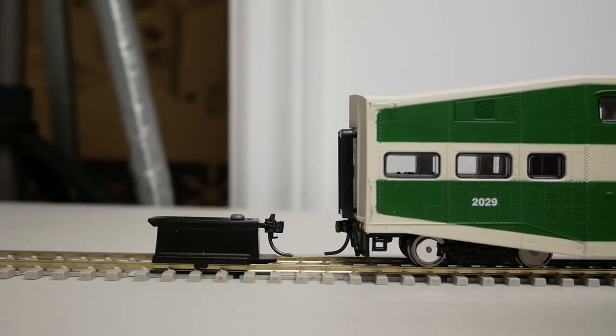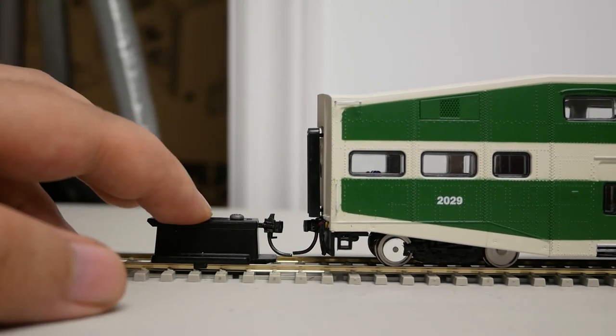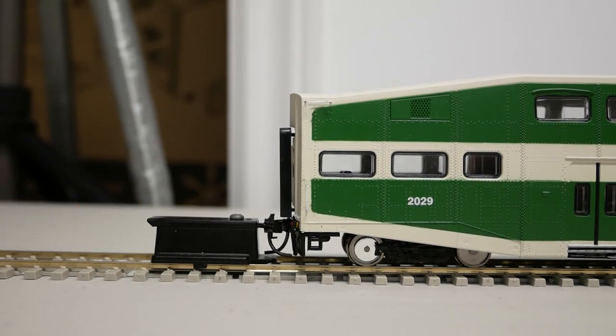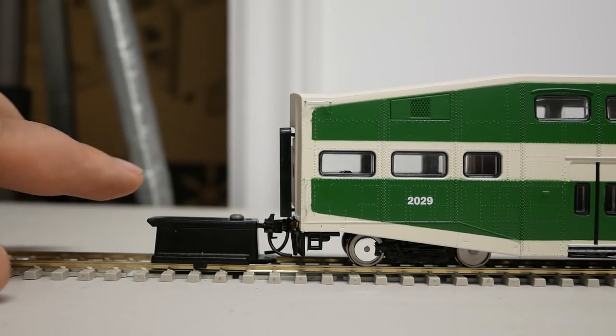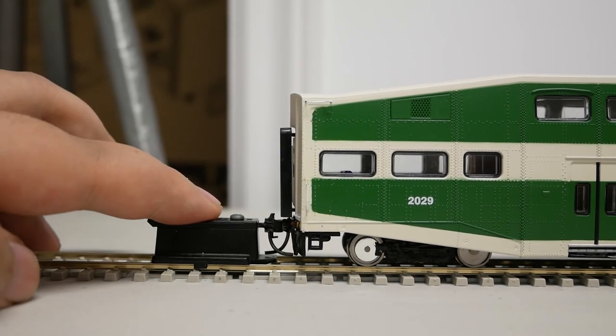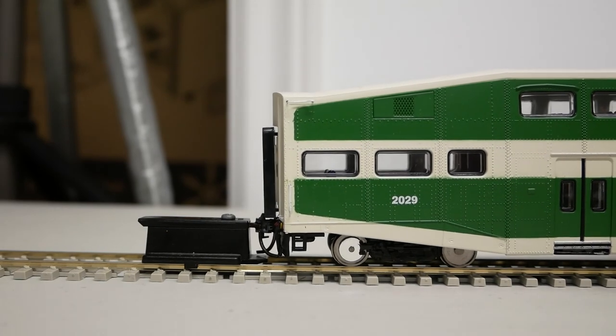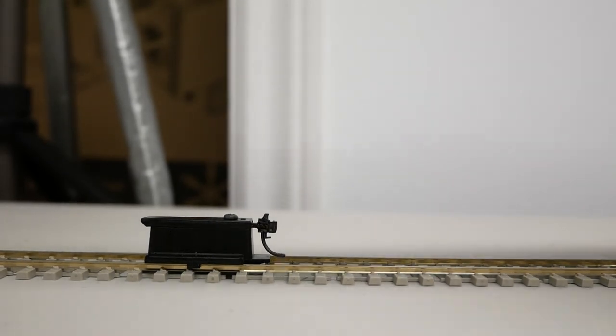The model comes with McHenry scale-head plastic couplers, but I have replaced the factory couplers with KD158 couplers. The couplers are at the correct height. If you have curves that are under 24 inches in radius, it is recommended to use a longer coupler, such as KD156 or KD146.